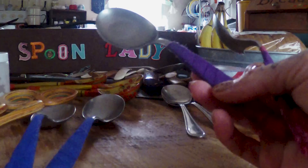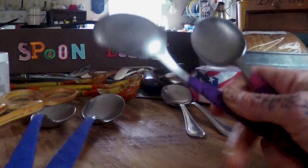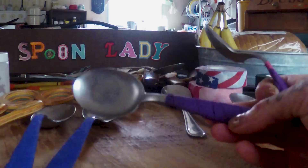A lot of people have asked exactly what kinds of spoons I play, so I figured I would talk a little bit about the different kinds of spoons that there are and what it is I use. I brought out a handful of different things here.